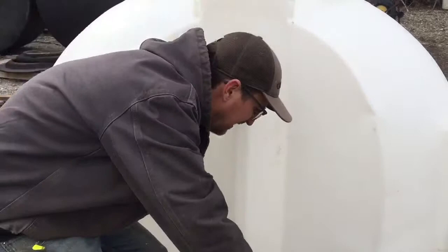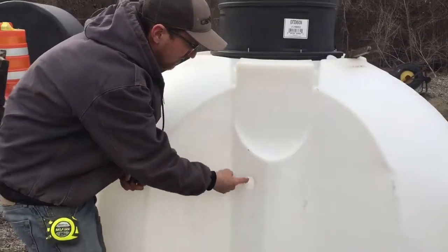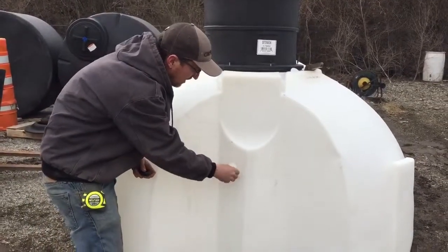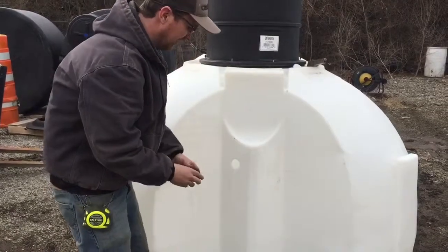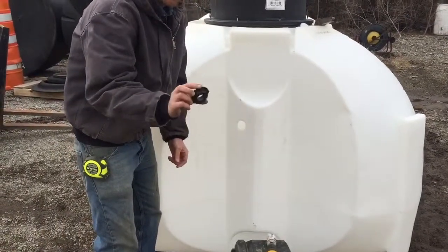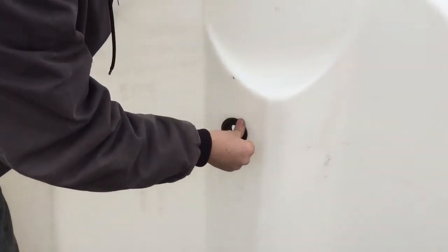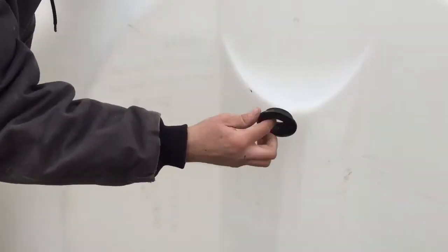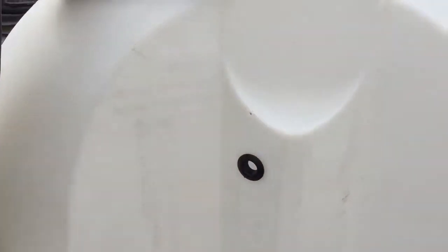We got our hole drilled out. You want to ream it out a little bit with a knife just to make sure there are no extra fibers in there. Then this gasket couldn't be easier to install — you literally just push it right through the tank wall. It should be tight, but you should still be able to get it out at this point. So we got that in and now we're ready to push our pipe through.